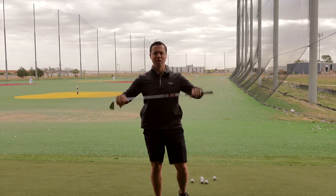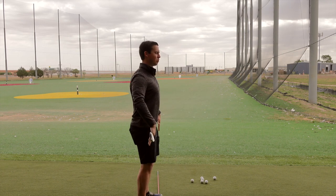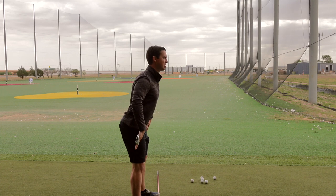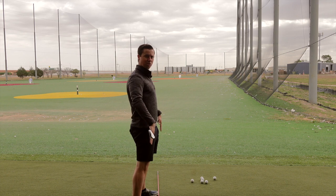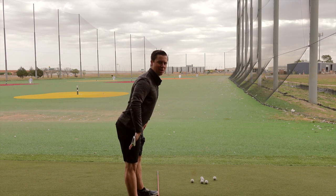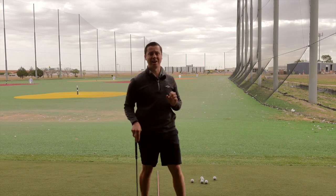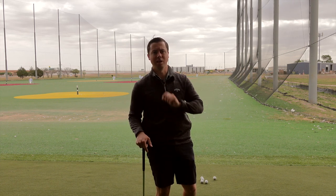Here's how you get into that position. Take the club and put it on your hips. Pull your shoulders back, stand up nice and tall with your chest, push your rear end back with your knees locked, then crack your knees and drop your hands. That'll get your back in a nice flat position so that you'll be able to make a big turn into the backswing.